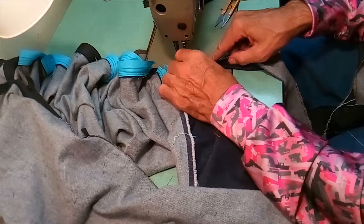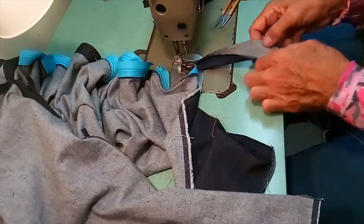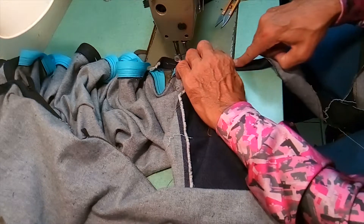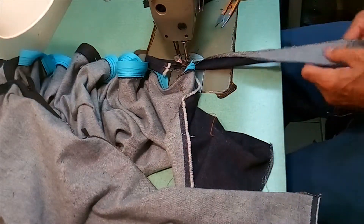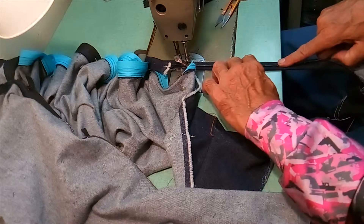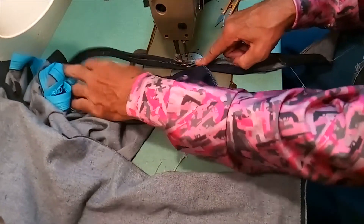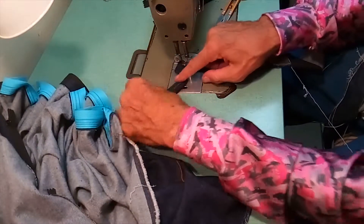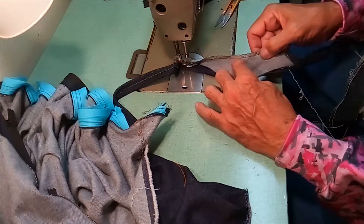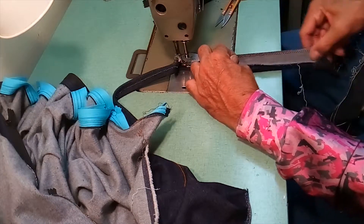I'm sewing over that overlocked edge, and then I come to the edge of the table and turn it over. Then I come back to the edge of the table, flip it over, hold it down, and sew. I'm just sewing on top of the overlock edge that I already sewed.